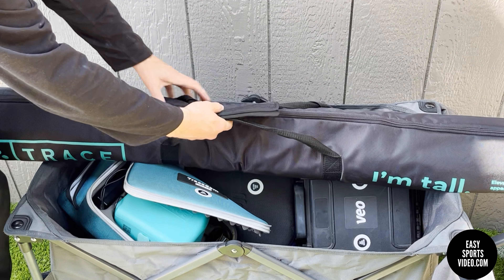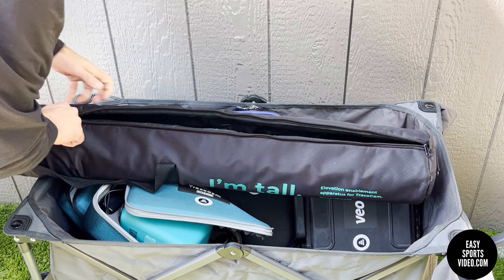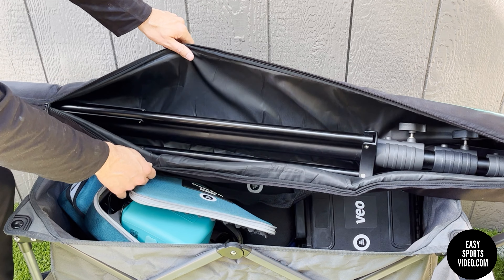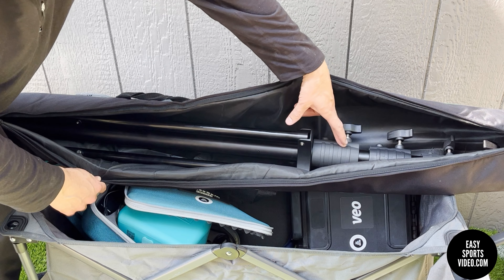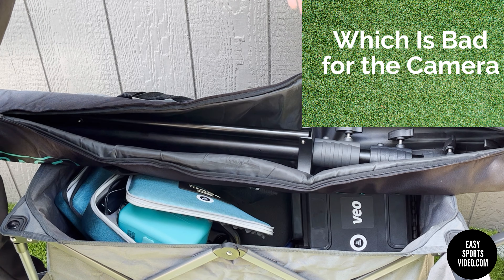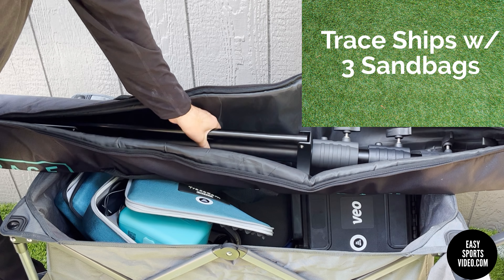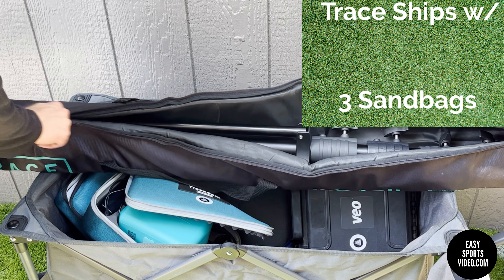One nice thing is that the tripod comes in a carry bag. This tripod does not go up as high as something like the VO 23-foot. It is nice because these are air cushions, so when you let it down it doesn't just slam down. It's lighter than the Manfrotto tripod, so you definitely have to sandbag it — you don't want your camera to blow over in the wind.